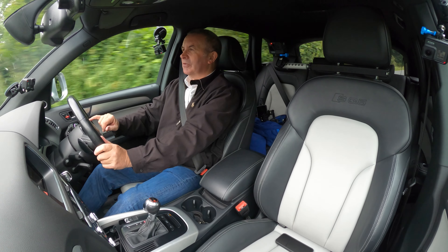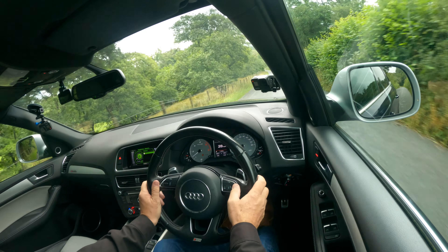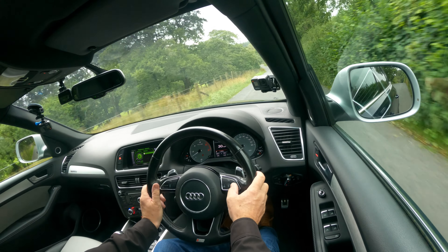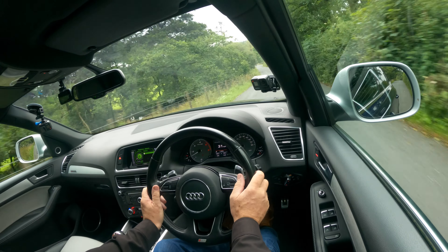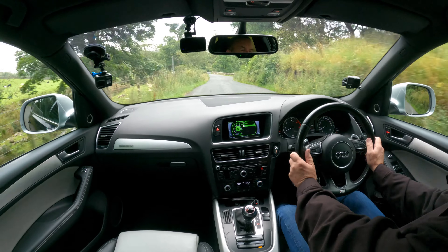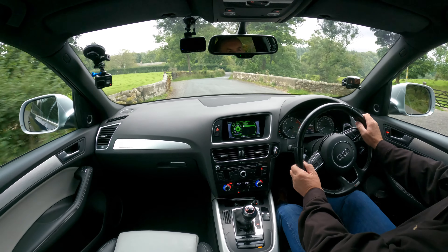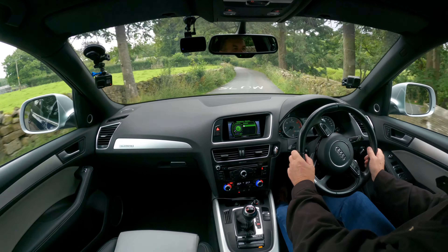That's your voice control, voice activation, and volume and mute — which you do need, because if you've got it on radio every time you get in the car the radio comes on, which I find annoying. If I want the radio on, I'm going to switch it on. I don't need it to come on automatically.